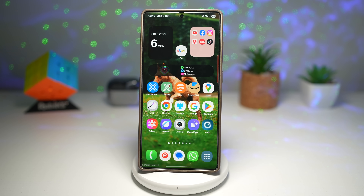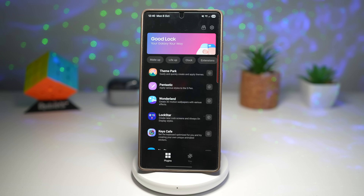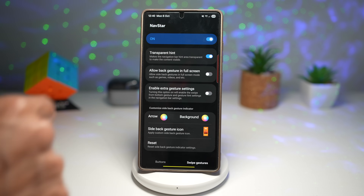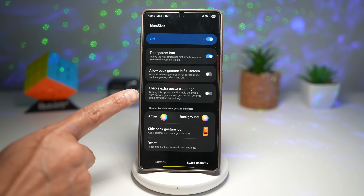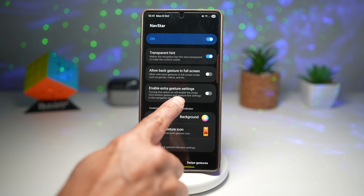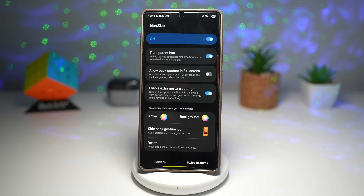To hide the navigation bar, open the Good Lock app. Scroll down, find Nav Star, turn the feature on, and make sure you're on swipe gesture. Find 'Enable extra gesture settings' — turning this option will enable the swipe-from-bottom gesture and gesture hinge settings in the navigation bar settings. Turn this feature on.